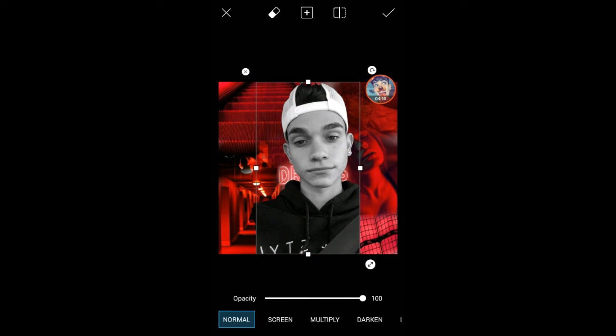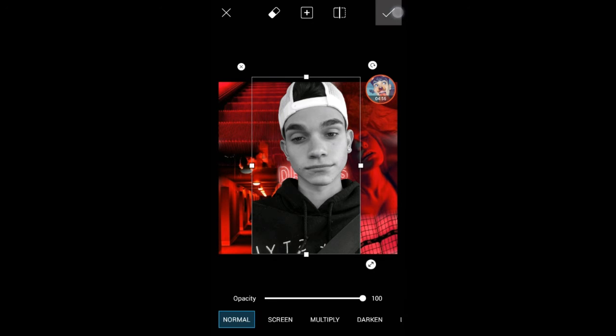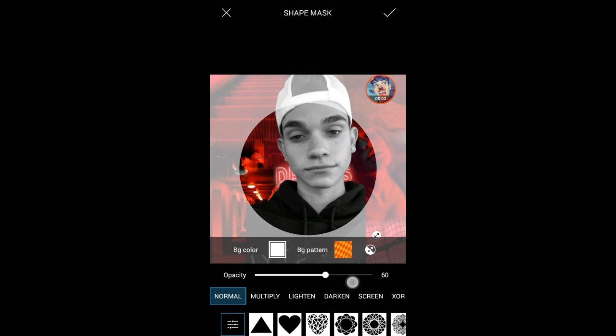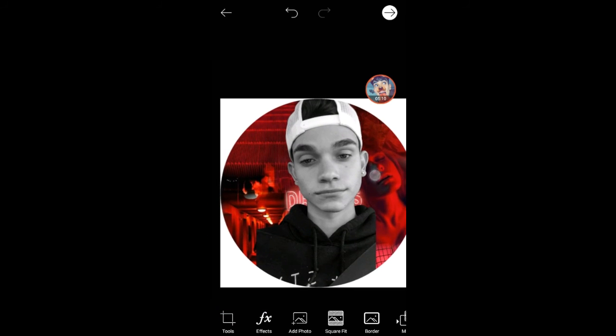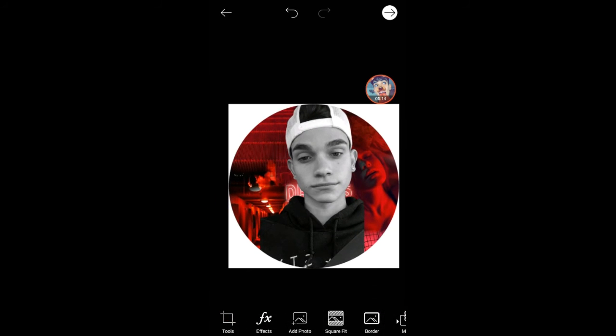I don't want the top half to show, so I'm going to stretch it out and just leave it like that. Then I'm going to put the shape mask so I know what I'm working with. I want to stretch it out as far as possible — you can still see the background in here — and then you're going to go to Add Photo.